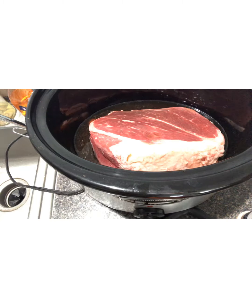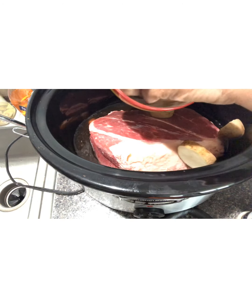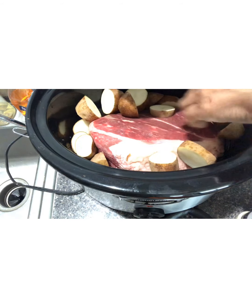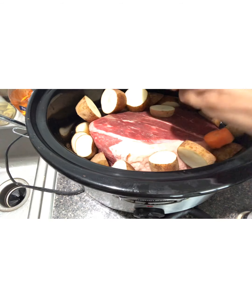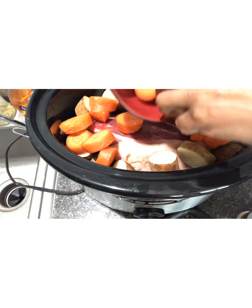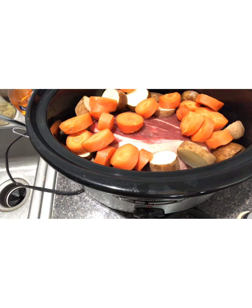I'm just going to put the potatoes that I've already diced up in on the side of the meat. Next we're going to add our carrots. I've already taken some large carrots and sliced them up and I'm going to put those in the pot. I'm going to turn my pot on high and let this cook for four hours.